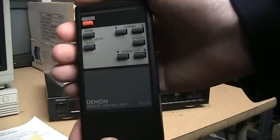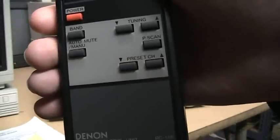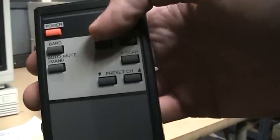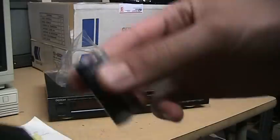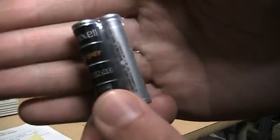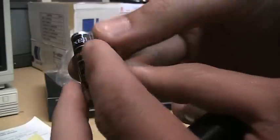But first, here's a closer look at the remote. It's a very simple remote — it says power, band, auto mute or manual, then you have your tuning, presets, and preset scan. And it even came with original Maxell batteries. I don't know if I can give you a close up of this, but it's dated 1992. I doubt they have any life left.